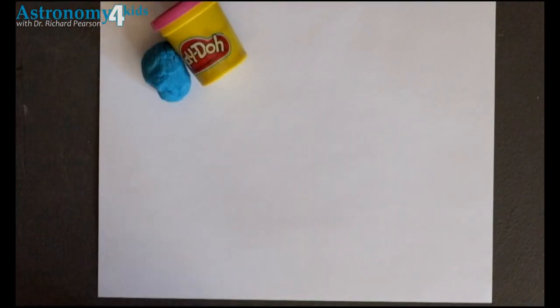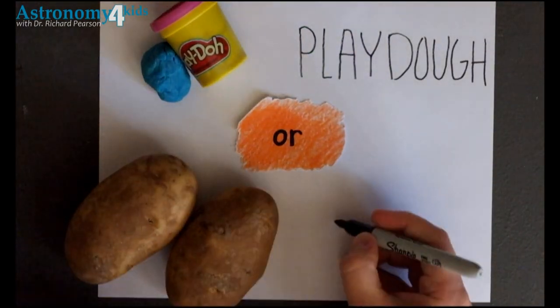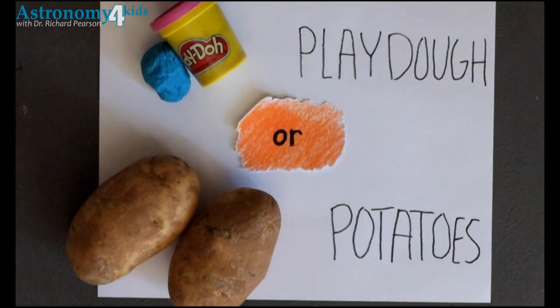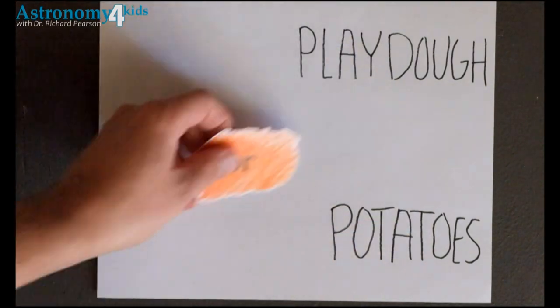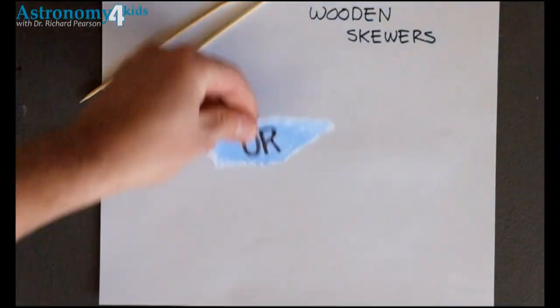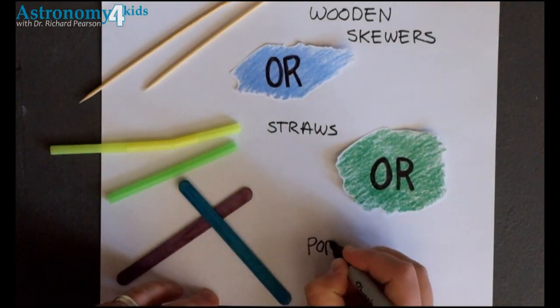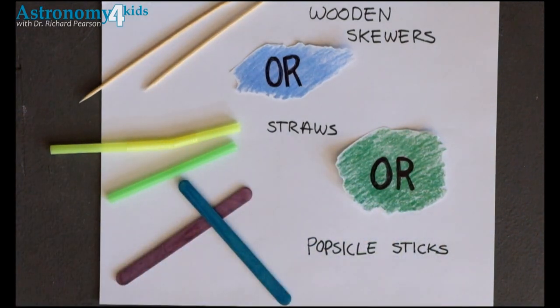You will need some Play-Doh or a couple of potatoes. You will need two wooden skewers, or two straws, or two popsicle sticks.